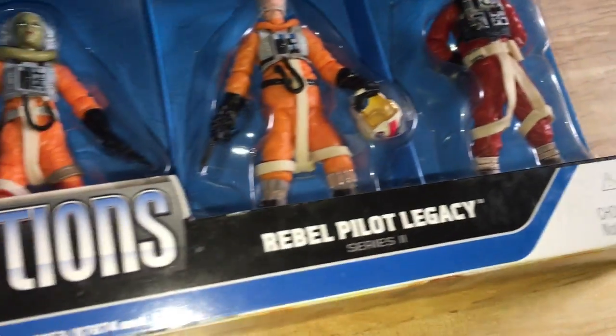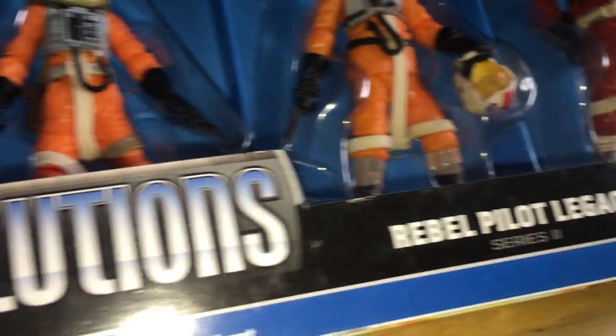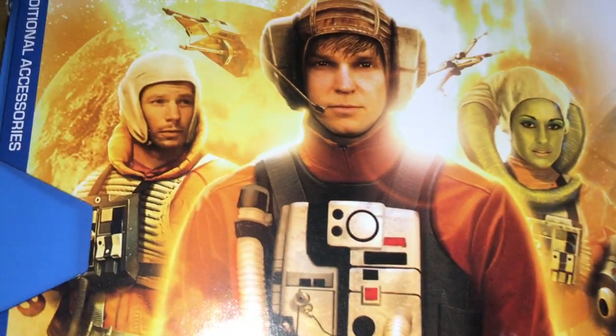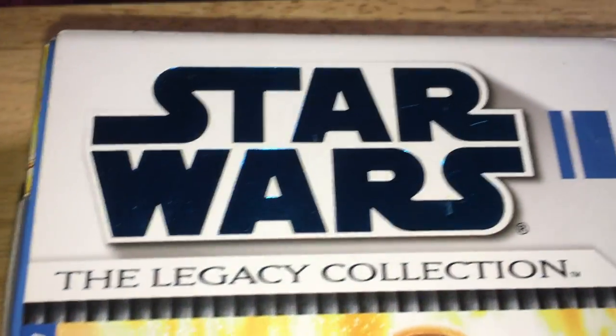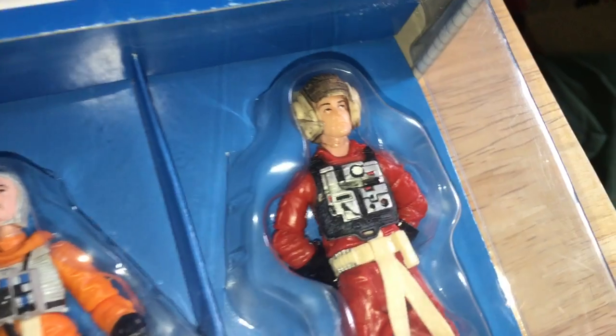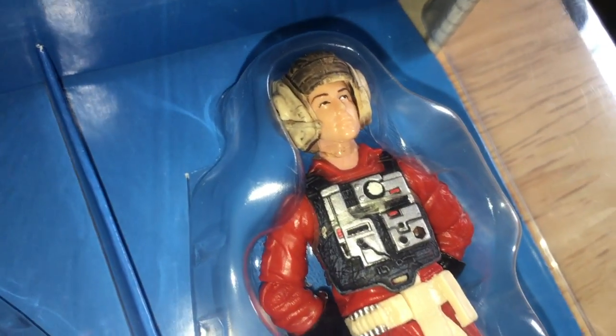So you get three really cool figures — Rebel Pilot Legacy Series 2. It's Star Wars Evolutions Packs. Some of these are worth a lot, especially the ones that have Sith figures and Jedis in them. Very cool figures.